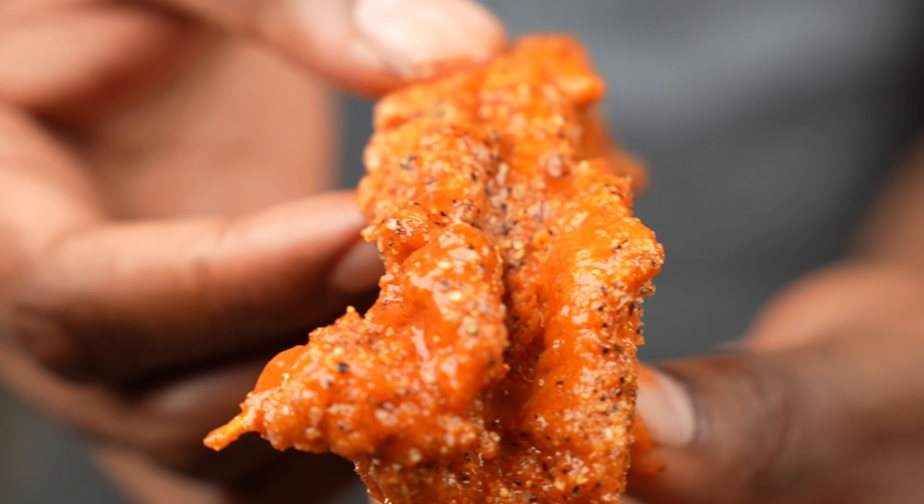So you just moved out your parents' house and you don't know how to cook — I got you. Today we're gonna make hot lemon pepper wet catfish. I know that's a mouthful but trust the process. That right there is a certified hood classic.